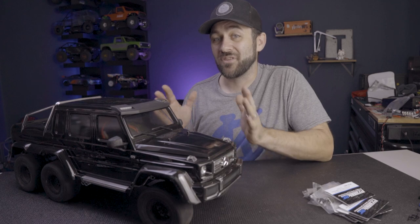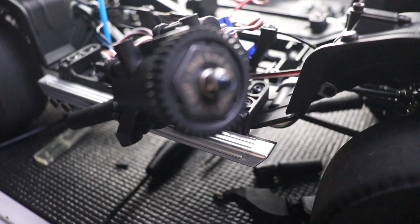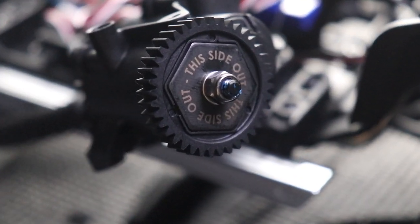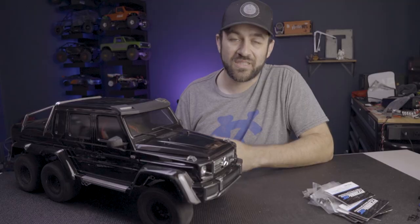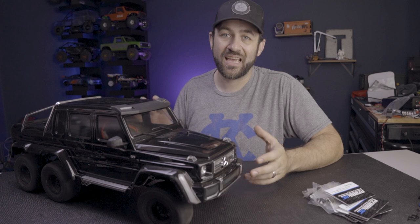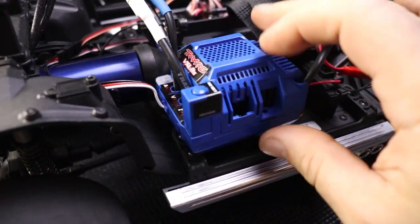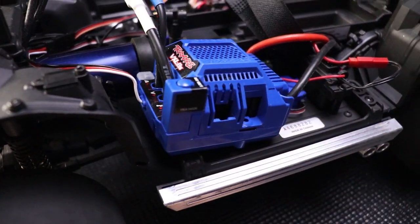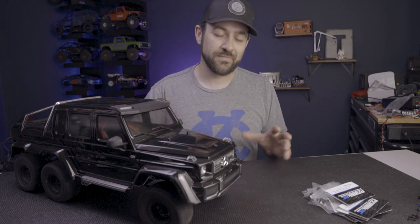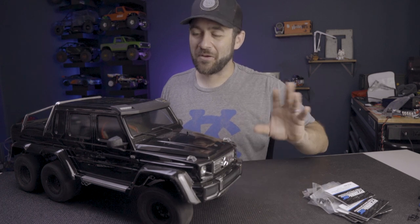I also installed the TRX slipper lockout just to make sure power was transmitting through. I'll take the risk of damaging parts rather than losing power from the slipper slowly loosening up over time. Then I set the VXL 8S in the vehicle — I haven't mounted it properly yet and I'm going to come up with a 3D printed design. In the end, I just Velcro strapped it in to go make my runs. Not exactly technical.